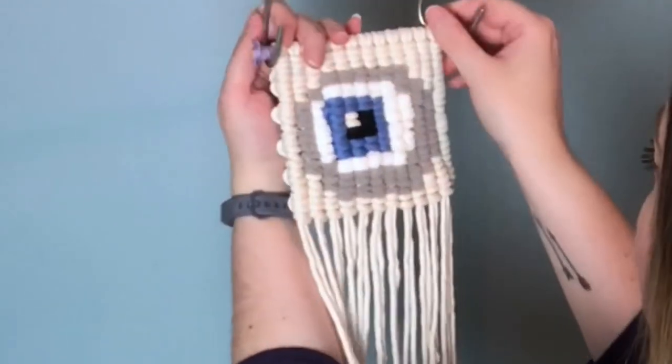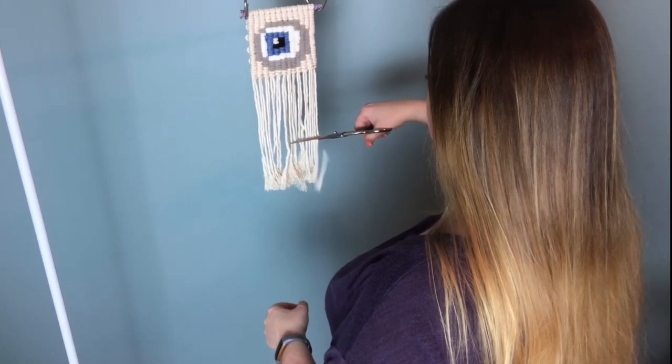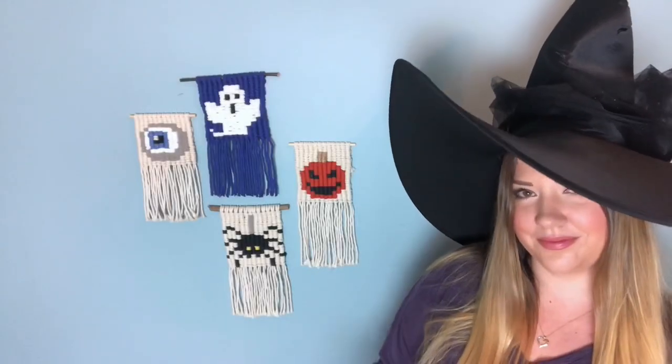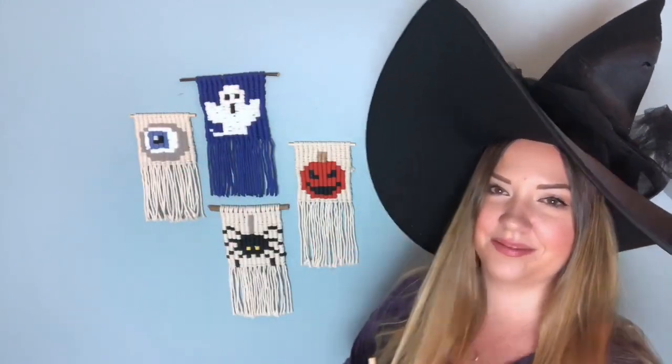Next I'm going to flip it back around and give the tail ends a trim. I'm just going to eyeball it — get the joke? Please don't unsubscribe. And that is it! It is basically the same thing for the rest of them, but I do have this larger pattern if you want to go check that out. I'll see you in the next one.